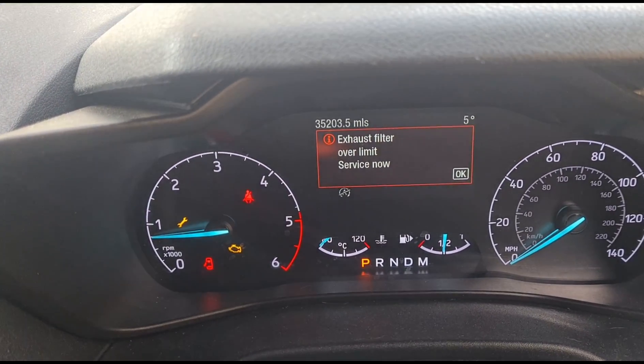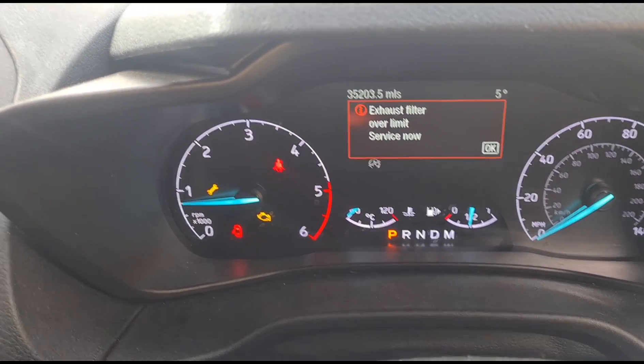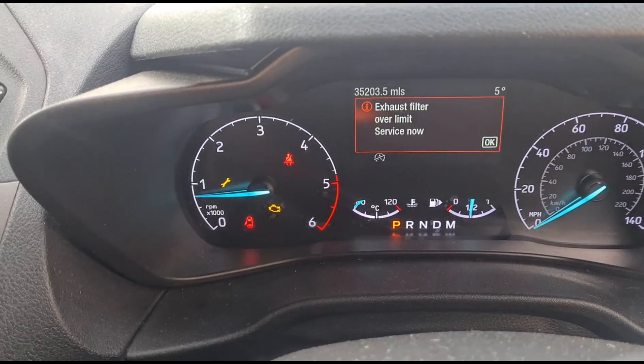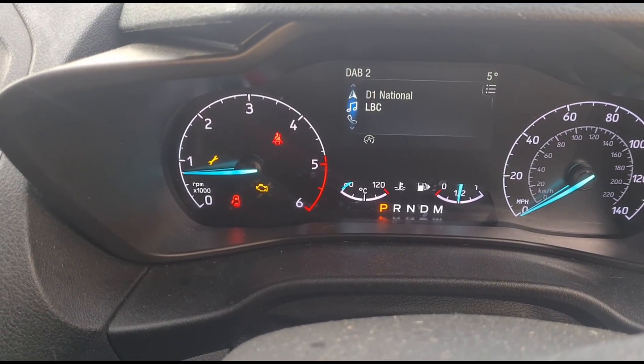It's got that sign on the dash — exhaust filter over limit, spanner sign, and that engine management light on down there. If we press OK, what happens? That just skips it off.